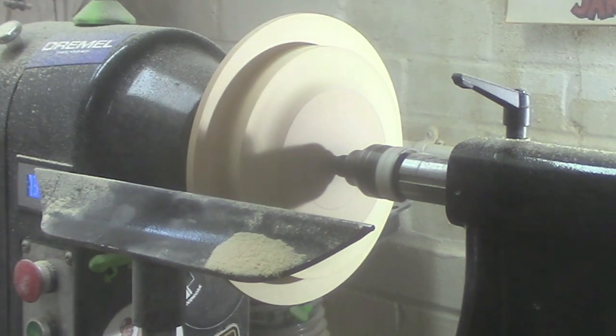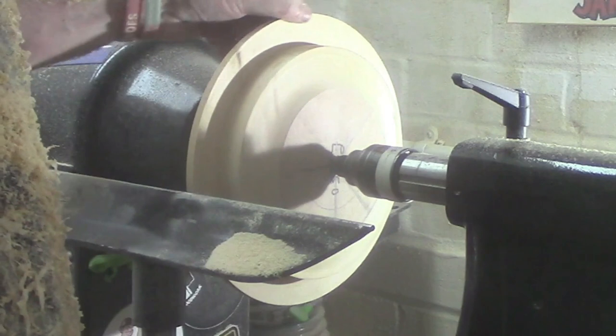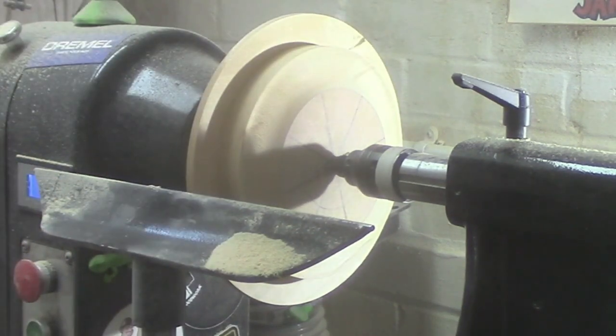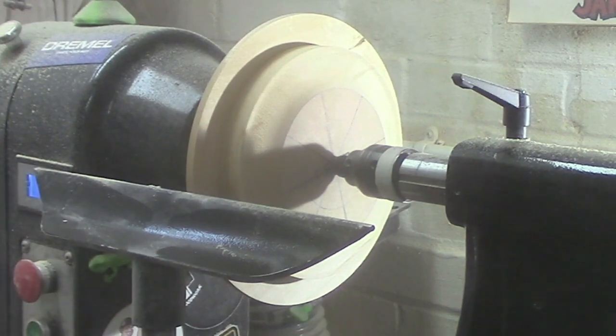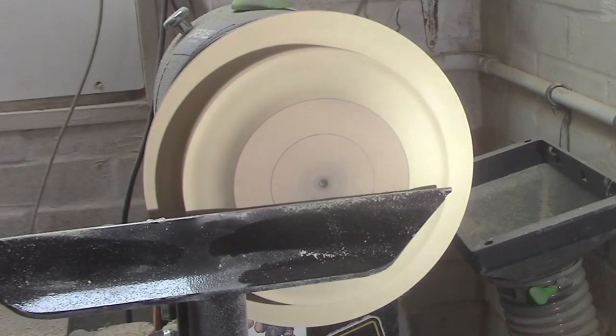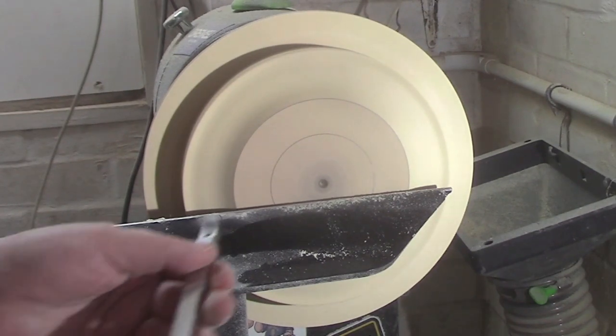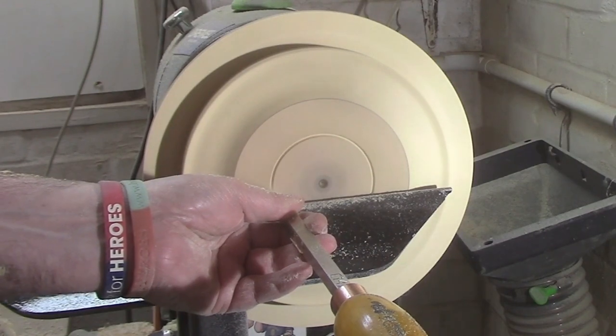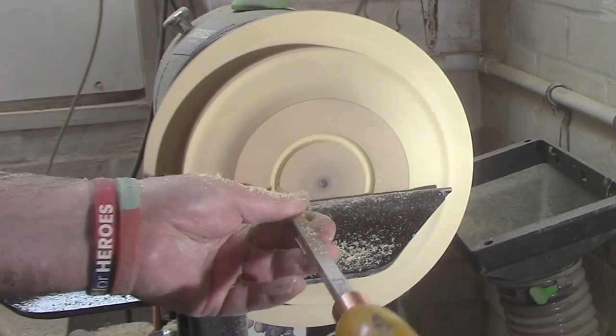And there we go. Now we're going to turn ourselves to the bottom of the bowl. The first tool we're going to use is the mid-size detailer, and we're just going to make a little mark there to define where the mortise is going to go.